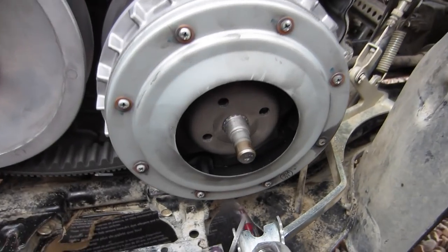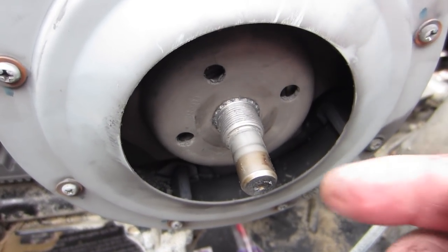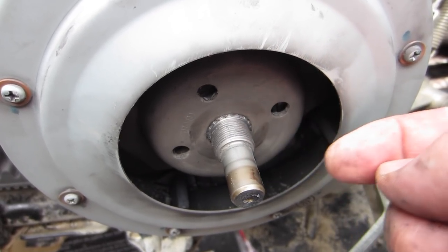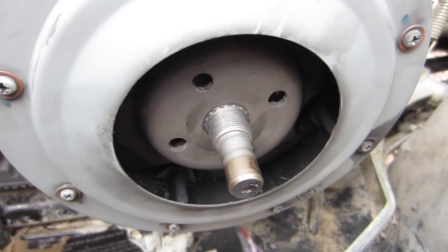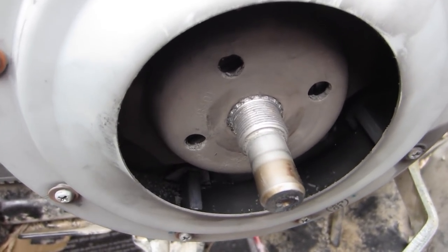Another thing I should mention now that you can see it: when you put it back together you want to make sure that you can see the spline sticking through there, otherwise you could strip everything out. If something's not put together right — mine don't stick out all that far because I actually have a one and a half millimeter shim — but you can still see them there.